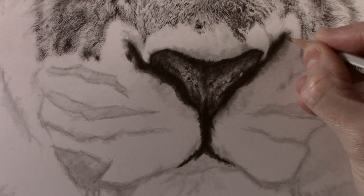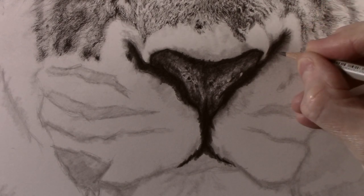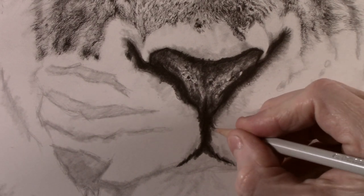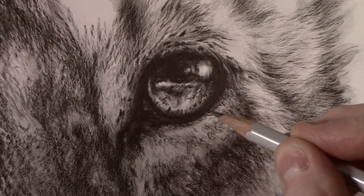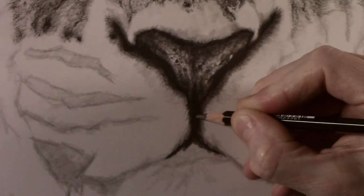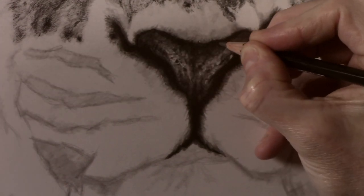To create more of a transition between the nostril and the fur I use a sharp 4H pencil. I run it through the darker tone and then work back into the fur area. This will drag the tone and as it runs out it creates a nice smooth transition. This can also be used to create the same effect around the bottom of the eyes. Now I am happy with how the nose is looking I can use the 9B to apply the last bit of contrast.